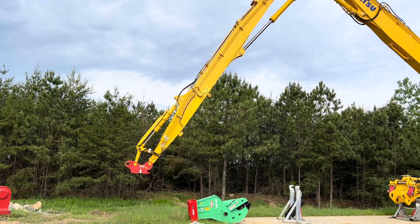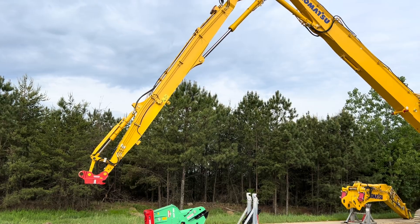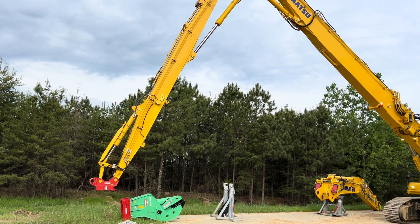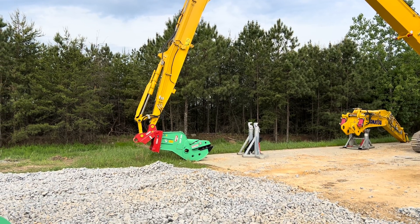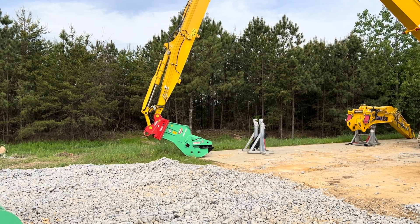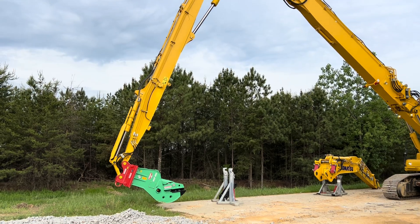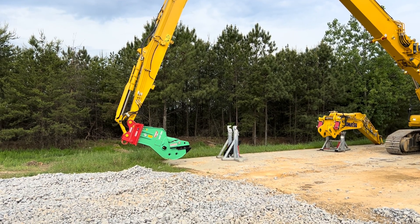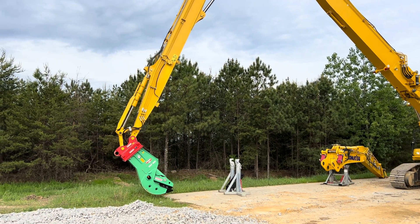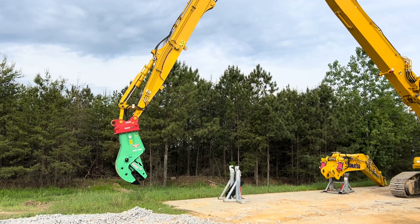This K100 system — the Move Connect system — was only developed about three years ago, so it's kind of a new Komatsu first. He picked up the work equipment, and from the cab he locks the coupler pins in, all the hydraulics start flowing, and now he can use the tool and go to work.